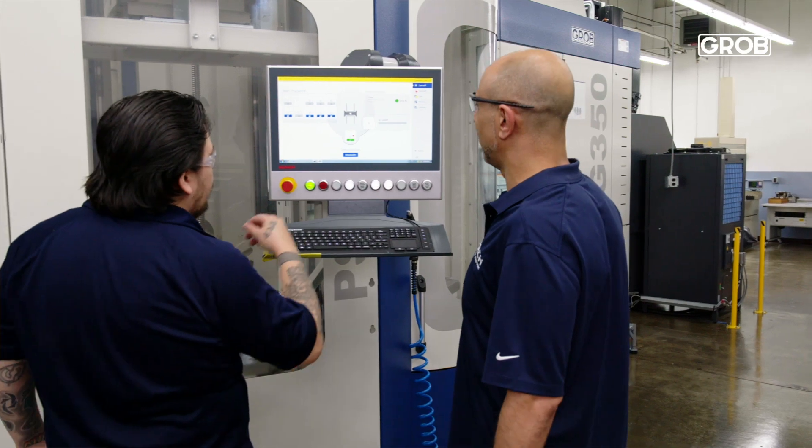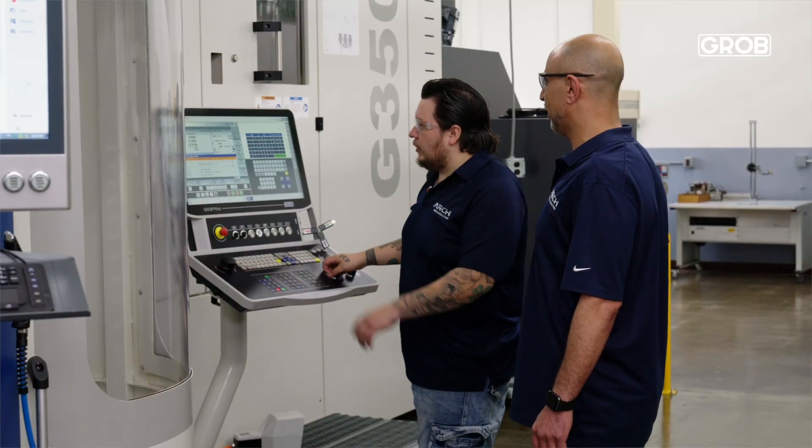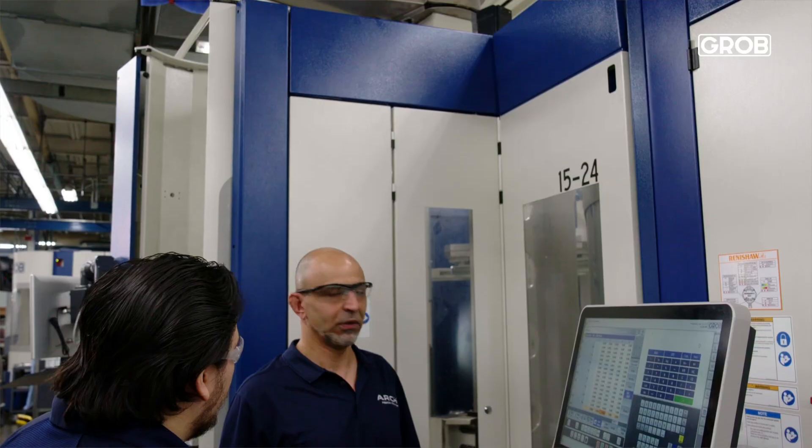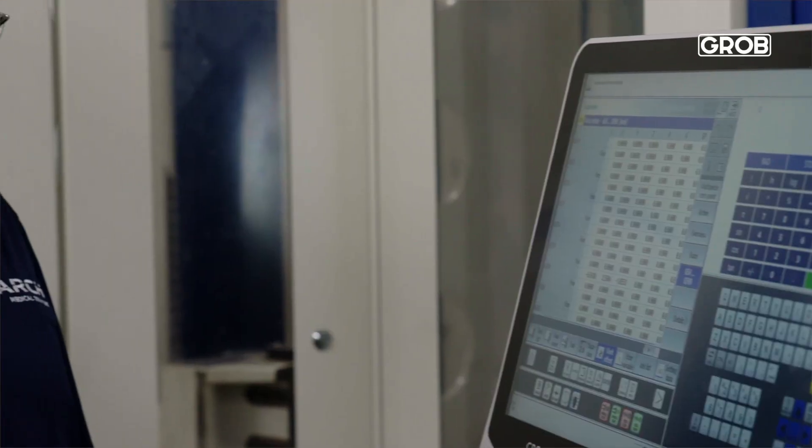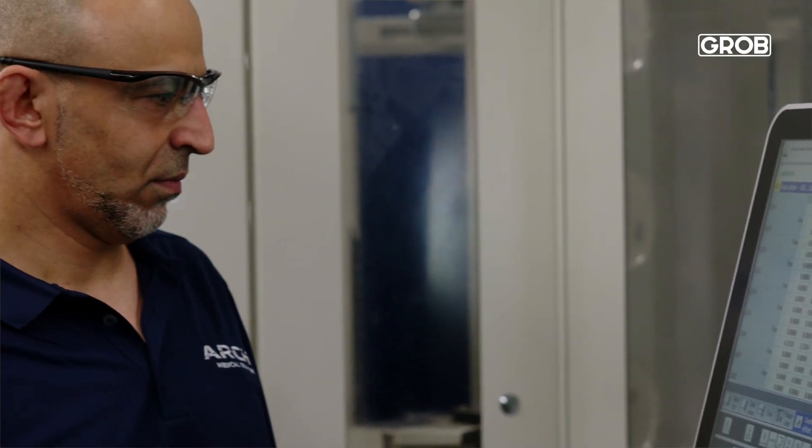We had an engineer that came in with little to no experience with the Grobe itself and was actually able to get a job that was due within a month done in a week. It was very impressive to see that we were able to do the five-axis movements and hold those tight tolerances. I've watched Jonathan, the setup technician, and how he set it up — when you're setting up the jobs, you're going through down the list and inputting all that stuff, and it takes seconds versus minutes. That's really good for programmers and engineers running in the background. Anything that makes our job easier is a home run for me.